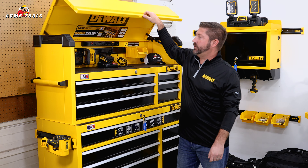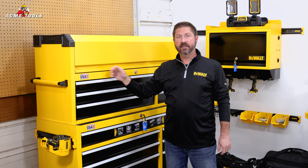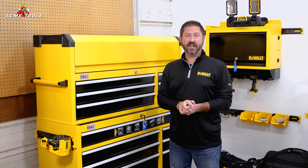Thanks again for stopping by today to take a look at two additions to our new workshop storage system — our rolling cabinets and our tool chest. Any questions? See us at any of our 10 retail branch locations or check us out on AcmeTools.com.